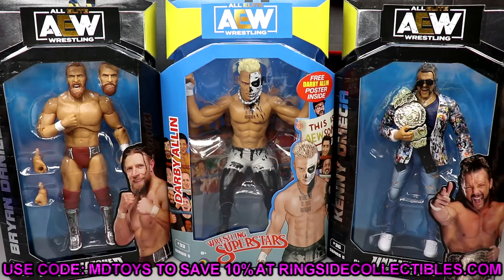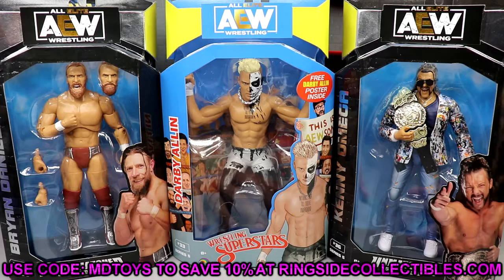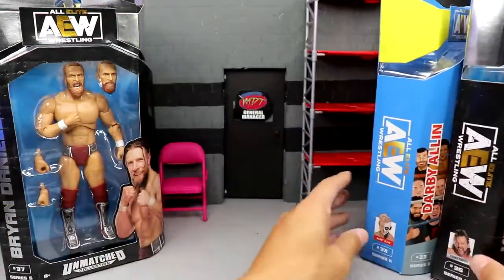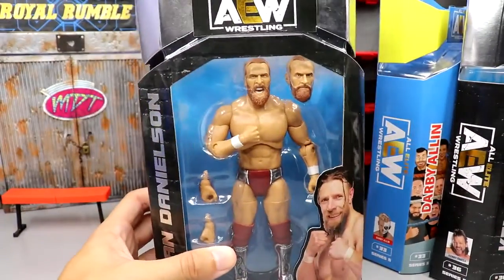We did grab these figures from ringsidecollectibles.com using promo code MDTOYS to save 10%. Tons and tons of new action figures over there every single day. Use code MDTOYS to save 10%. Here's all three figures. I do want to get into all their packaging because you know how we do.